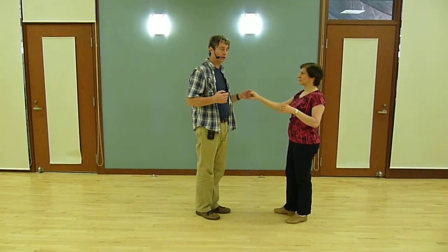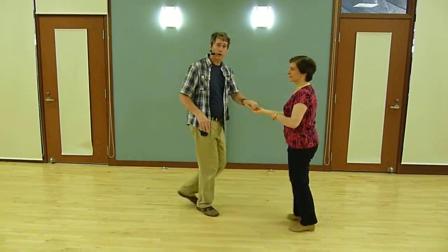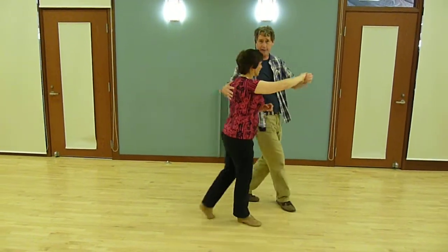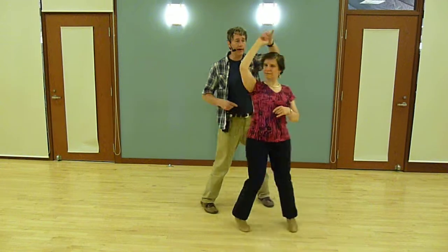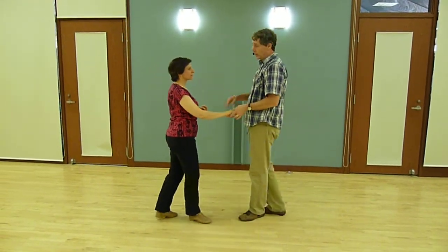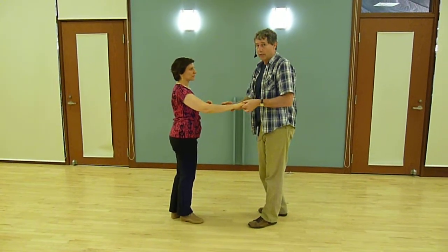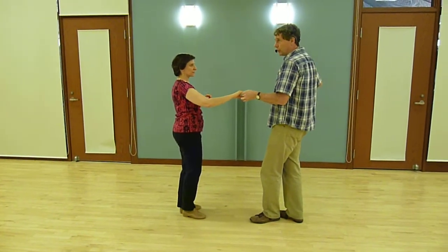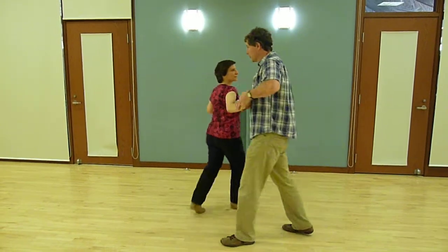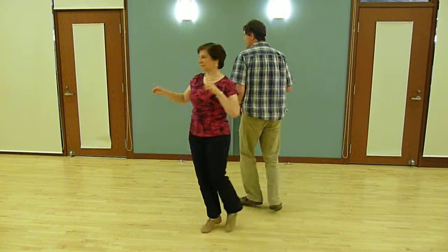A couple other little moves: we did a peekaboo shoulder catch — 1, 2, 3. This time the leader breaks forward, unlike the cuddles or baskets which are very similar. And then again we gave her a double turn. We also did a turnstyle where we used a little bracelet connection on her forearm. We've got to visualize that we're going to turn her over here — 1, 2, 3, 5, 6, 7.